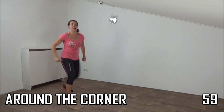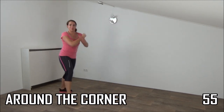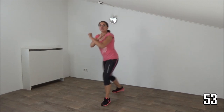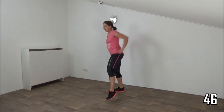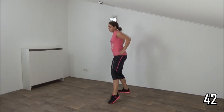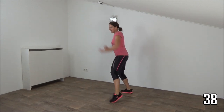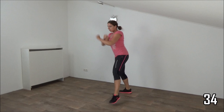We're going to do around the corner. Take your arms with you — tap, and tap, and tap. Going to speed up a little. Take your arms with you, two. Power in your arms. Around the corner and tap. Upper body straight, squeeze your ribs.